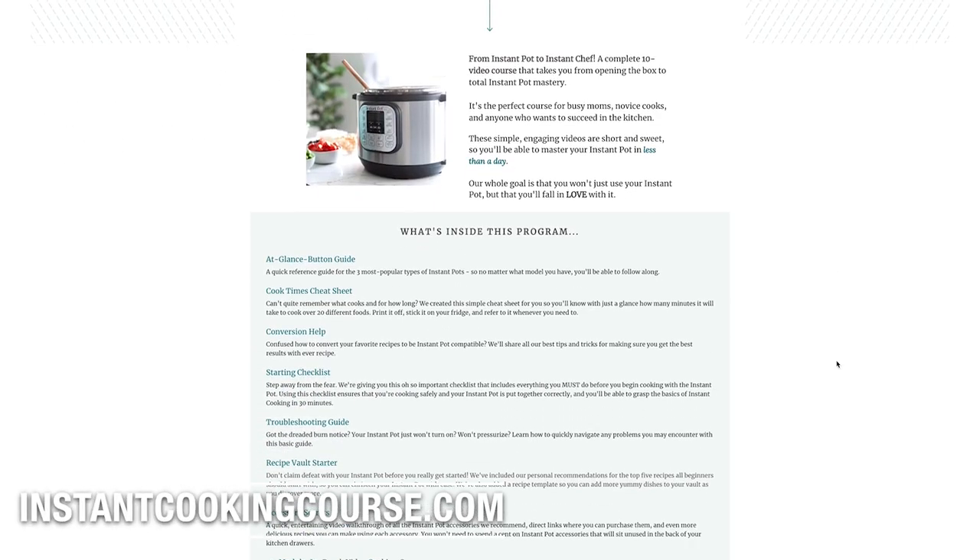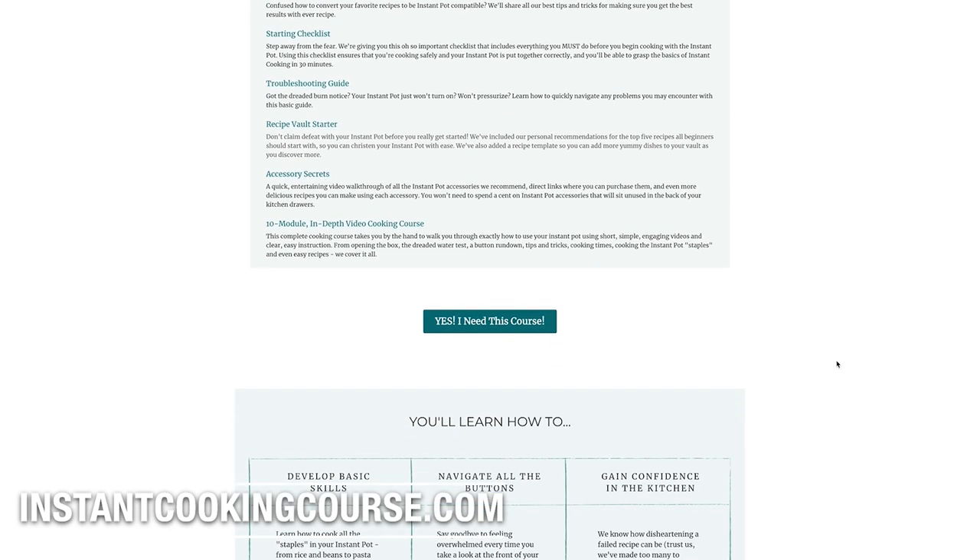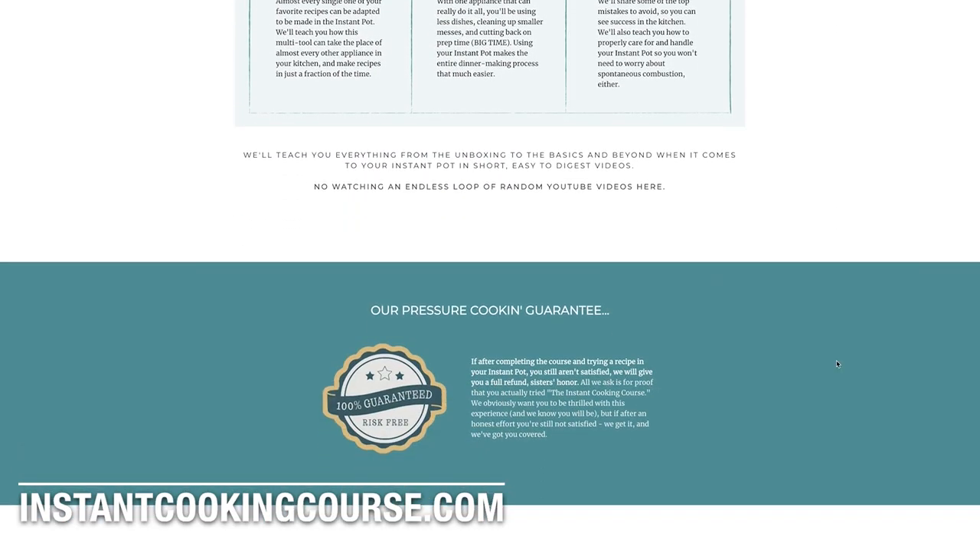I've showed you the basics of your Instant Pot. Now if you really want to deep dive into it, we actually have an Instant Pot course — you can go to instantcookingcourse.com. We have all the instructions, lots of recipes for you. It will make learning your Instant Pot a whole lot easier. You can continue to learn about your Instant Pot right up there. Thanks for cooking with me. I'll see you next time. Bye.